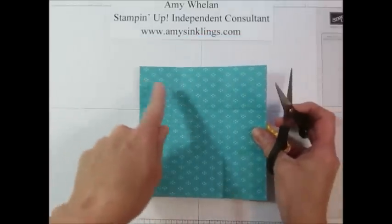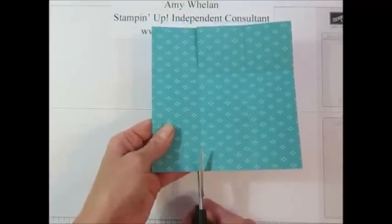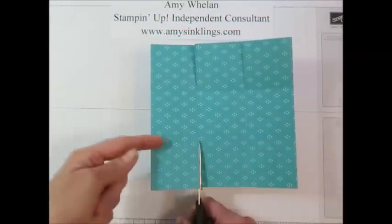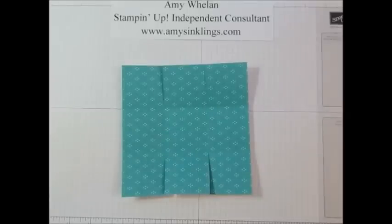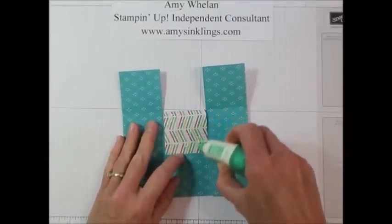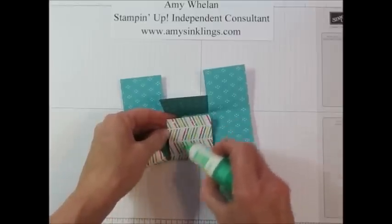We have it scored at two inches and four inches from both sides, and as you can tell I'm snipping on the score line all the way up to this horizontal line. This is a very simple box to make as I've showed you before and I love it. We're going to go ahead and put glue — you know me and my Tombow glue, I absolutely love this stuff. I like that it dries so quickly.